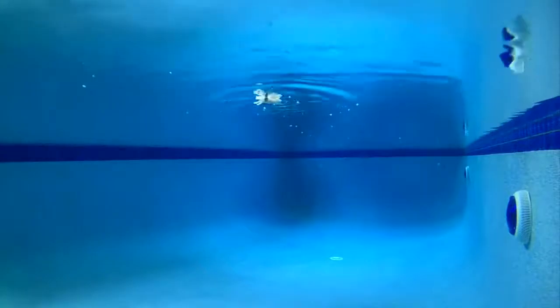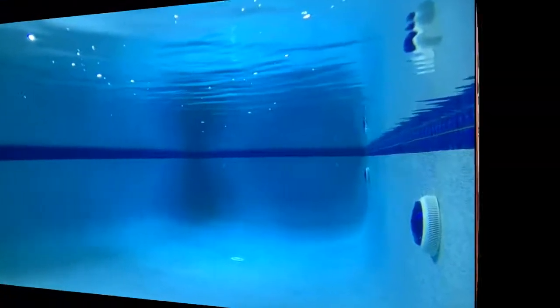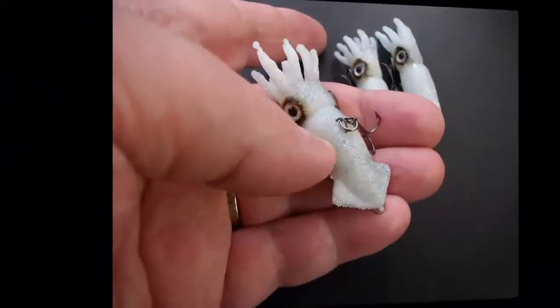The floating soft plastic floats, and the lure makes a great popping lure. Notice also we're using a fluorocarbon leader, which, as you can see, you can't see in the water. And here comes the baby squid. The baby squid looks a bit large there, but it's actually only 47mm long, making it a fantastic lure for bream and whiting.